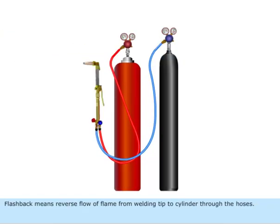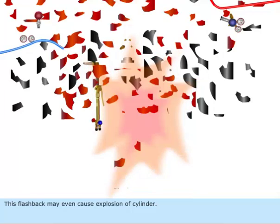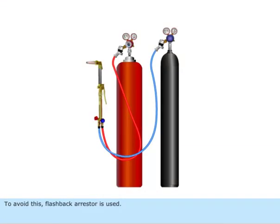Flashback means reverse flow of flame from the welding tip to the cylinder through the hoses. This flashback may even cause an explosion of the cylinder. To avoid this, a flashback arrestor is used.